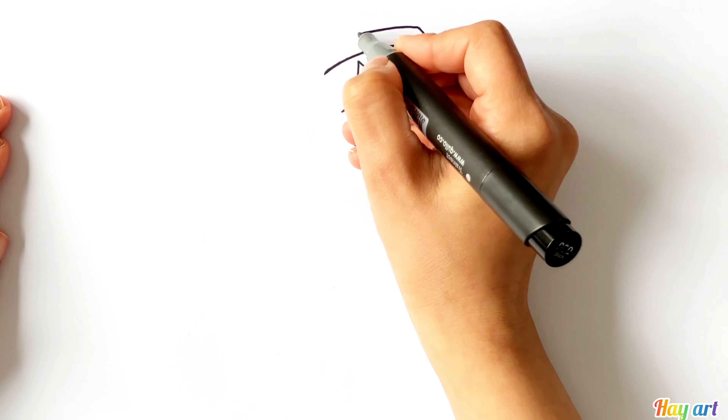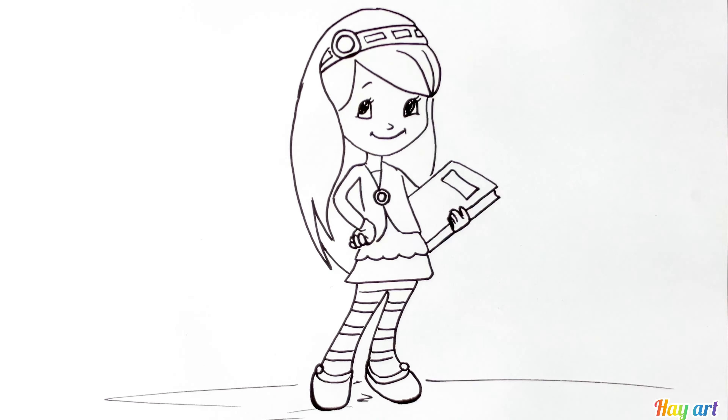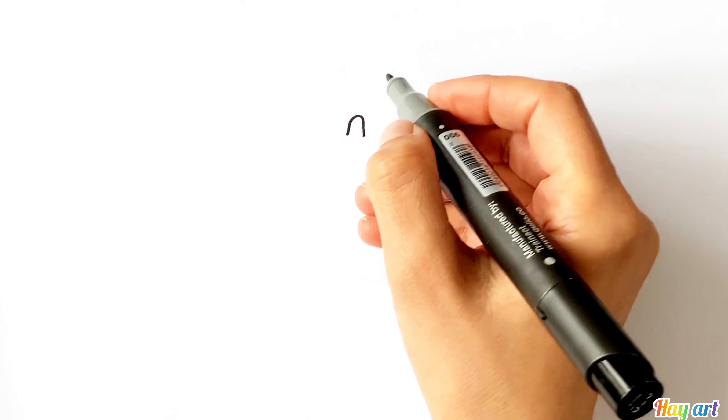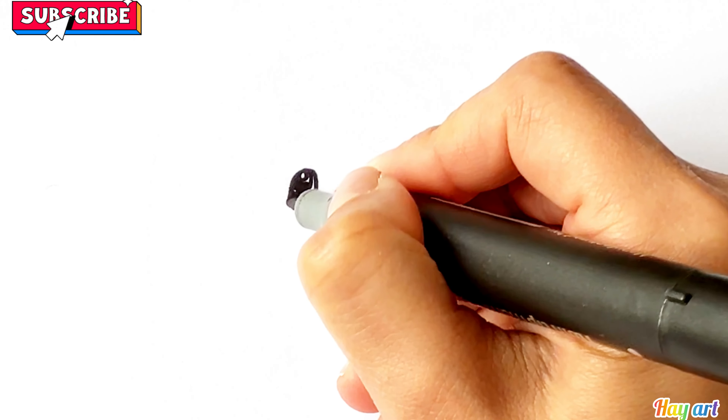Hello everyone, today we are going to draw Blueberry Muffin from the Strawberry Shortcake cartoon. Let's start — first I start drawing with her eyes.